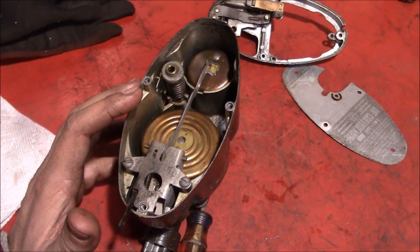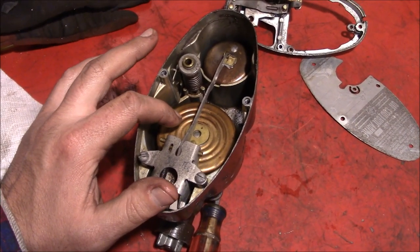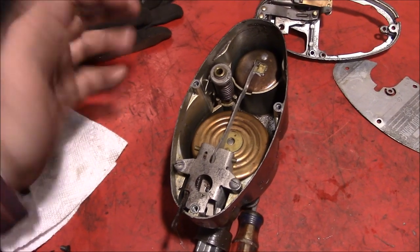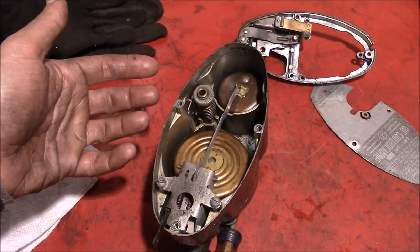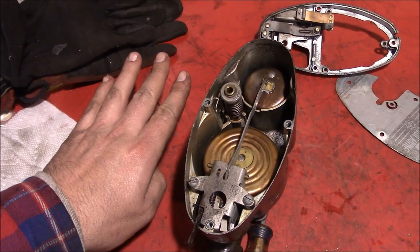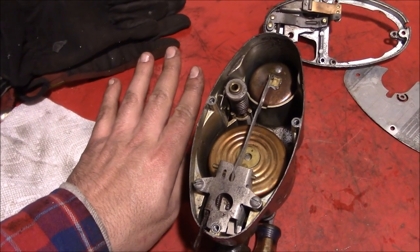We'll continue ripping this thing apart, but before we take out the float and all that stuff, you can see you have two brass floats in here — your main and then your secondary, auxiliary, emergency, whatever you want to call it. This float here raises up whenever the oil level comes up to a certain point, and it closes a needle valve back here — same thing as in a carburetor. That controls the oil level up and down and keeps it at a certain point, just like a carburetor.